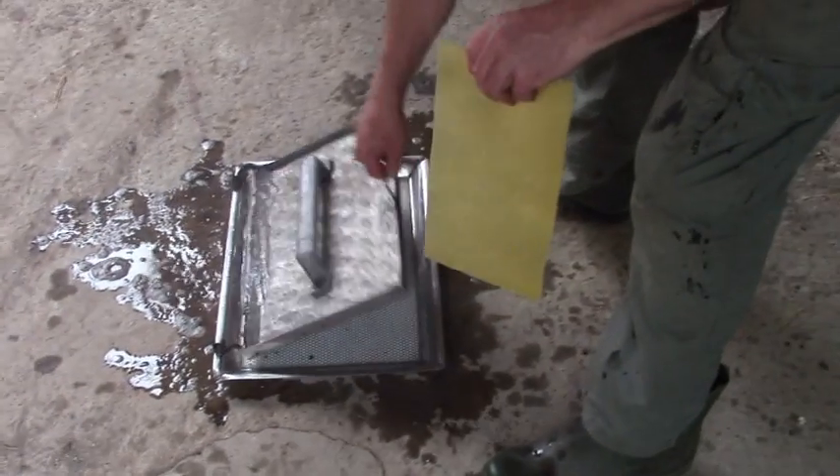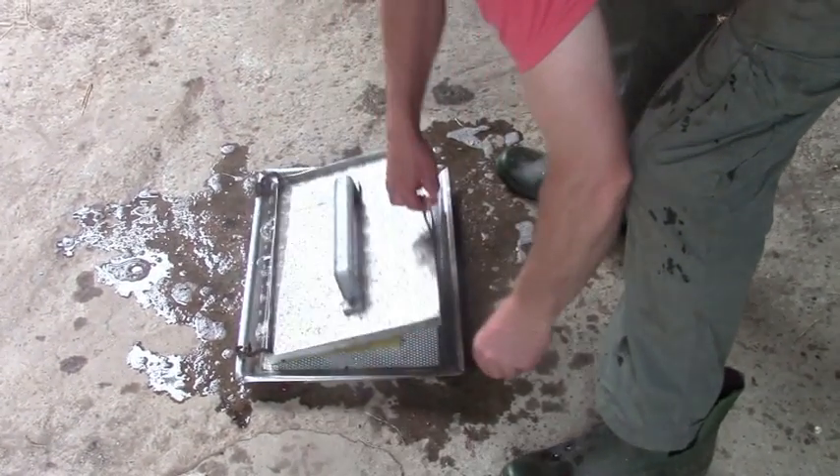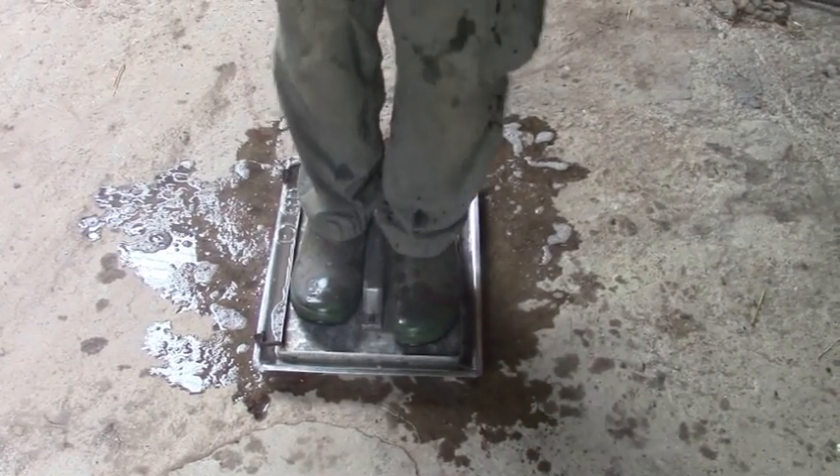That's a homemade sheet of wax, and that's a press for putting the little indentations into it. The water has to be hot, and I put a little washing-up liquid in it so the sheets don't stick.